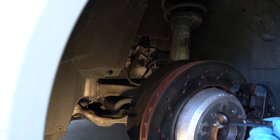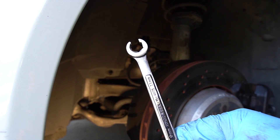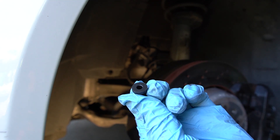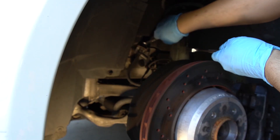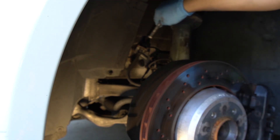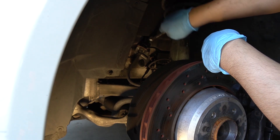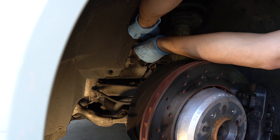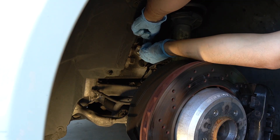I really hate this part — busting open the brake line using this 11 millimeter flare wrench. Immediately after breaking it open, I'm going to plug this up so I don't lose too much fluid, but this part can get really messy. It's going to start leaking. So everything is all slippery now — there we go, plug it up.